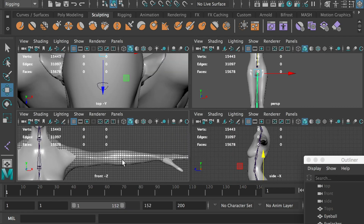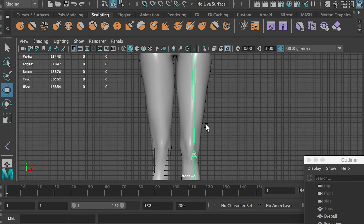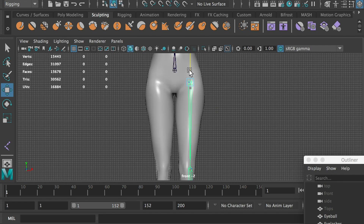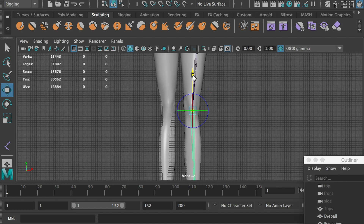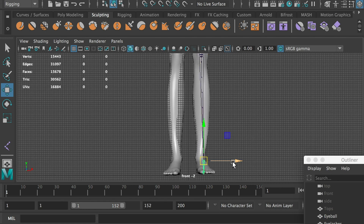Select the thigh joint and go to the front view. Move the leg joint to the side. From the front view, we can see that the leg is not straight — we need to move the thigh joint up a little bit. If I move the thigh joint, the knee and foot joints would follow. However, I only want to move the thigh joint without its children following. By holding down the D key, we can move the joint separately. Same thing for the knee joint — hold down D and adjust its position. We can also move the ankle joint a little bit.